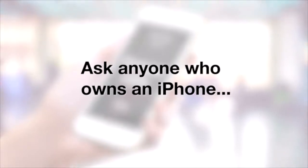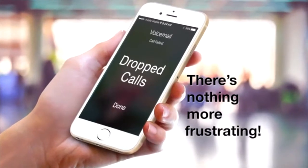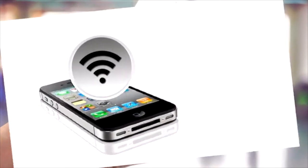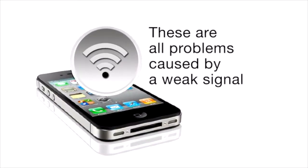Ask anyone who owns an iPhone and they will tell you there is nothing more frustrating than dropped calls, slow data speeds, and constantly running out of battery. Did you know that these are all problems caused by a weak signal?